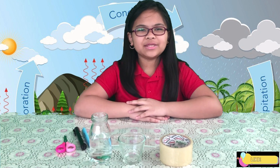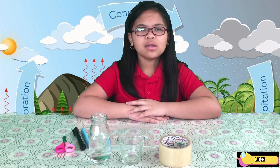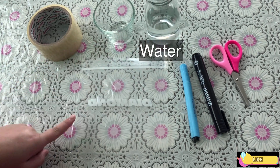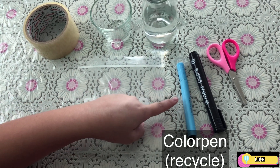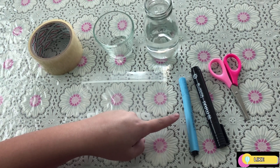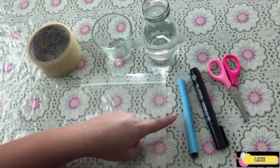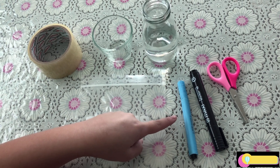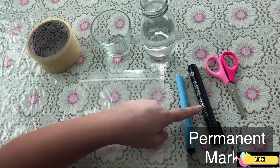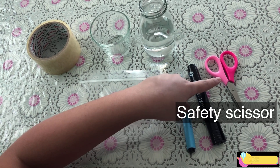The materials we will be needing for this experiment are tape, a cup, some water, a Ziploc bag, and we will be using a blue marker because we don't have blue food coloring. And instead of throwing away the marker, we will be using it to color the water blue. We also have a permanent marker and some scissors.